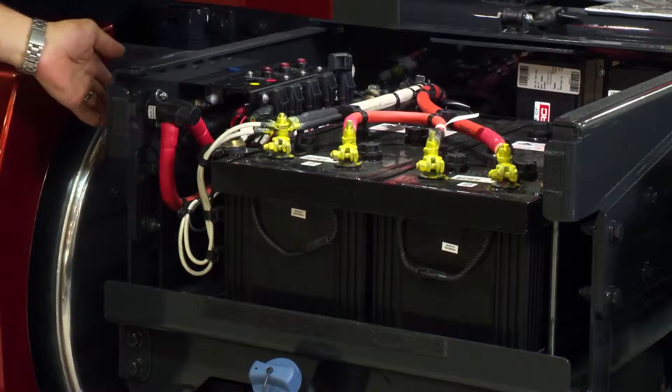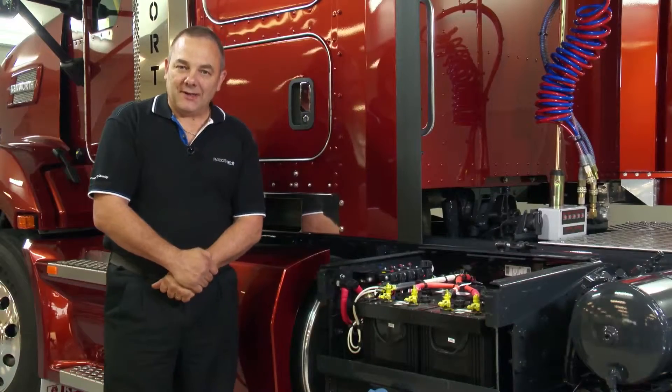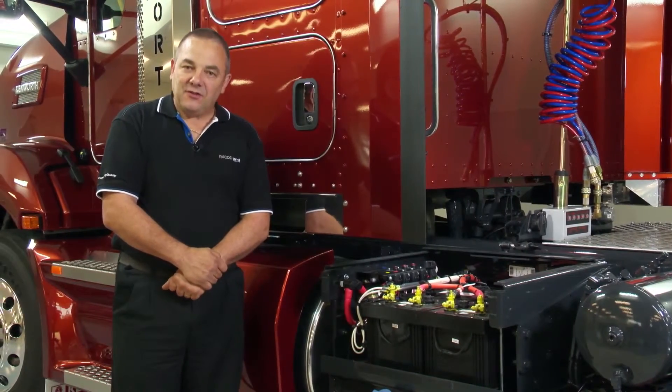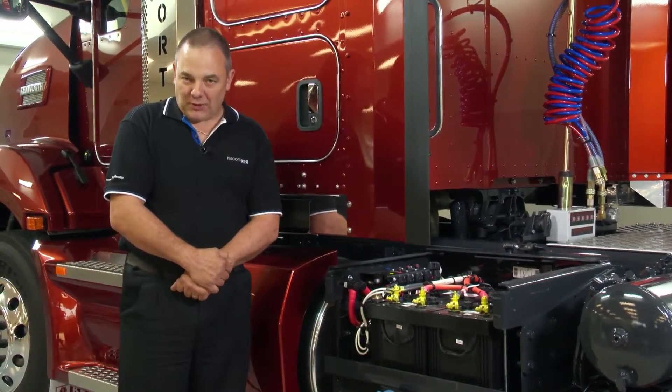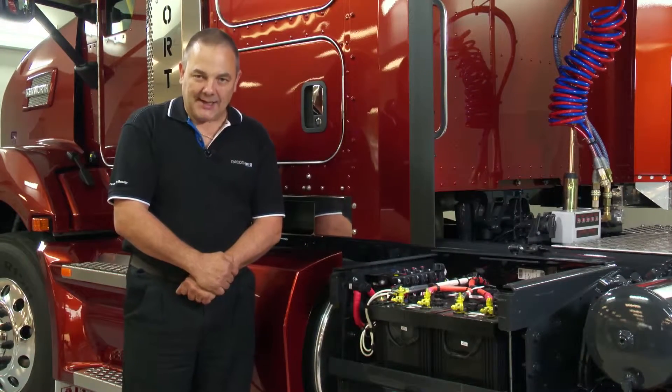Before disconnecting the batteries with this switch, the engine must be shut down for at least 80 seconds. This will allow the EAS system, or exhaust after treatment system, to purge its lines prior to the batteries being disconnected.